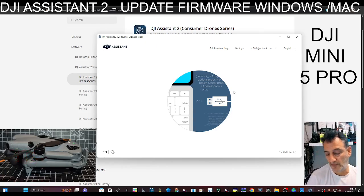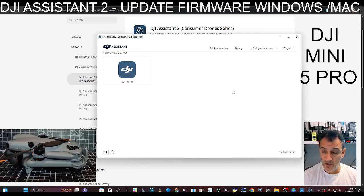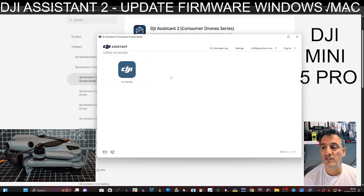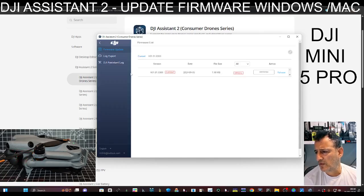I would update all your apps, because since the Mini 5 Pro came out the DJI Fly app's been updated as well. I'll put the links in the description for where you can update on Android and iOS. With Android I tend to download direct from DJI; with iPhone I just use the App Store. Oh, that's up to date as well — quite good that everything's up to date.